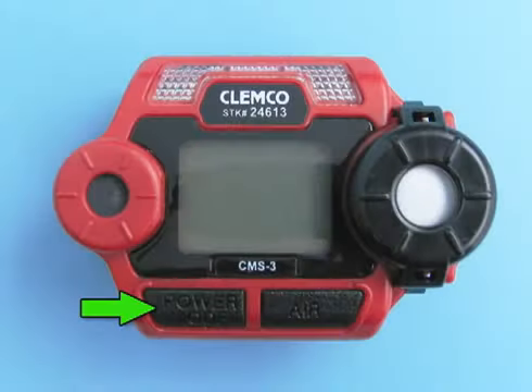To calibrate the CMS3, you will need to set the fresh air reading first before setting the span reading. Fresh air settings must be done in a fresh air environment, free of toxic or combustible gases and of normal oxygen content. The usual method is to set it in fresh ambient air. If fresh ambient air cannot be assured, set the fresh air reading with impurity-free test gas.